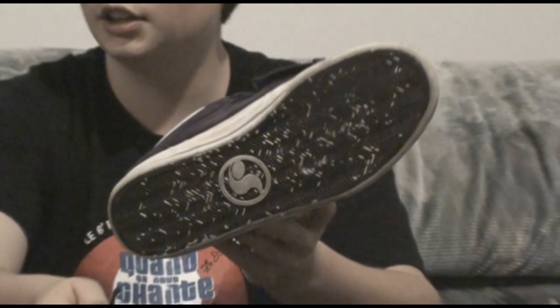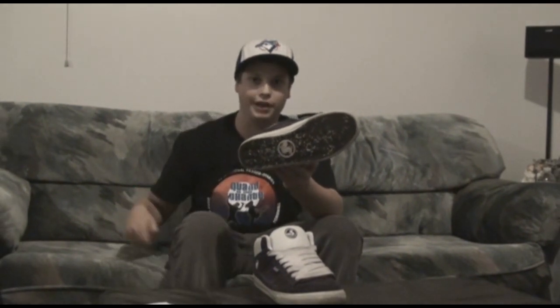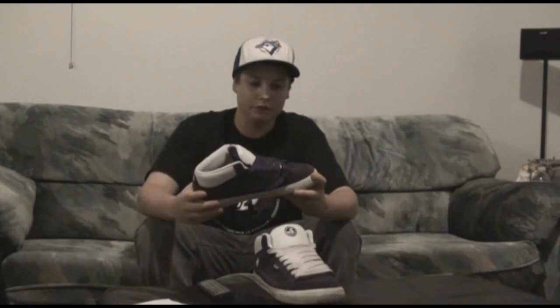I've been skating these for about a month now. I stopped skating for a bit due to injury. Like I said, I've been skating these for about a month — probably around five hours of skating total.